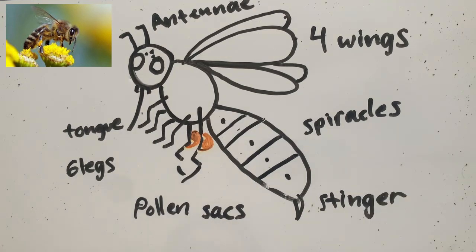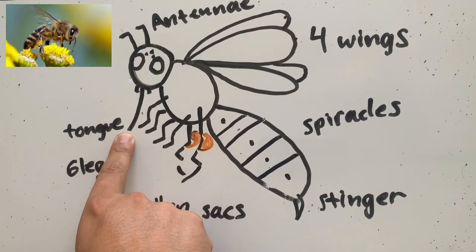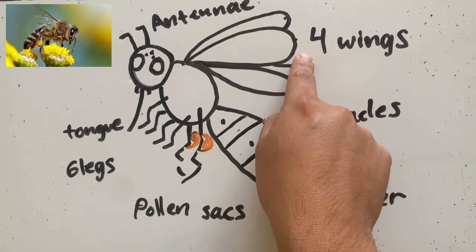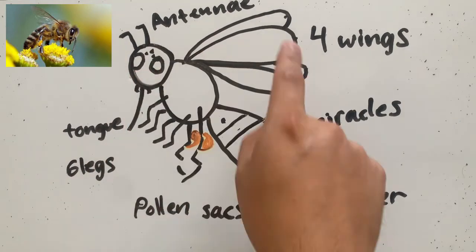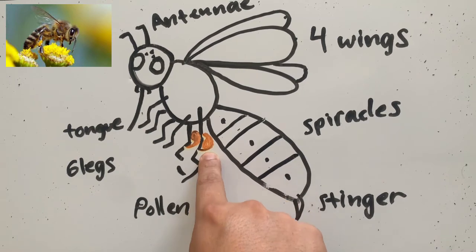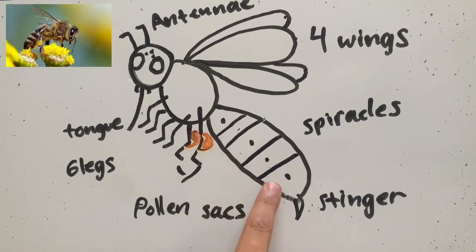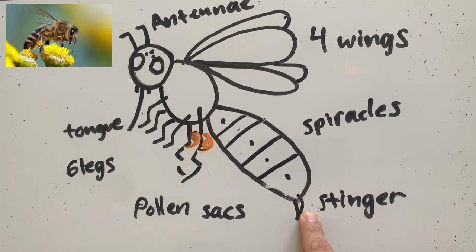Those are the main body parts of a bumblebee. We have the antennae. We have its tongue, so it can drink its nectar. We have their four wings — remember, that's how they make their buzzing. They have five eyes. They have their six legs with their pollen sacs, where they carry the pollen to all the other flowers. They have their spiracles, so they can breathe. And they have their stinger, so they can defend themselves.